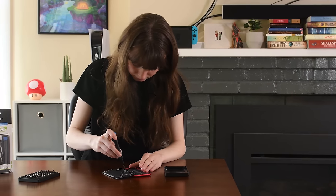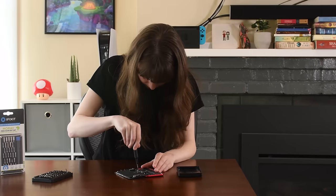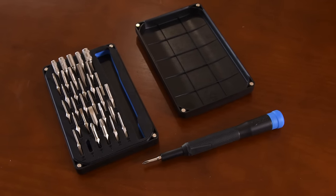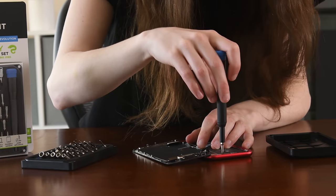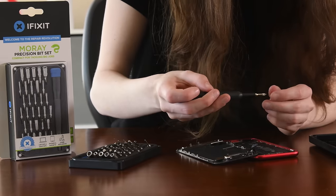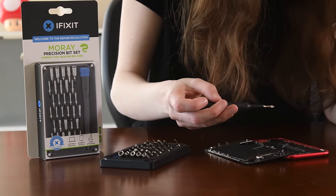If you find yourself in need of a fix but don't want to carry around your entire workbench, look no further than iFixit's Moray driver kit. Sometimes smaller is better for the situation at hand, and we built the Moray using data from thousands of repair manuals and teardowns to ensure you have a compact assortment of bits for both electronics and home repair.